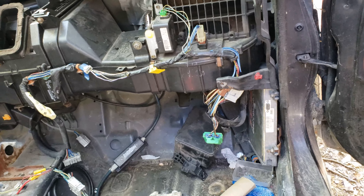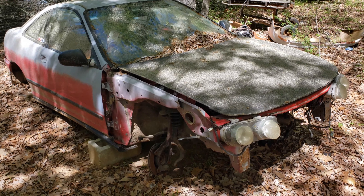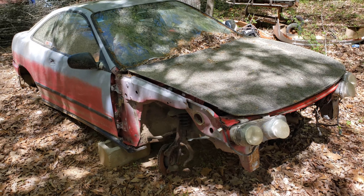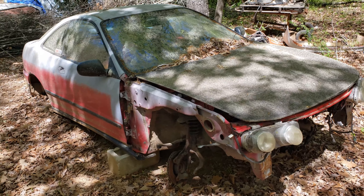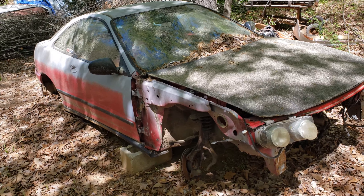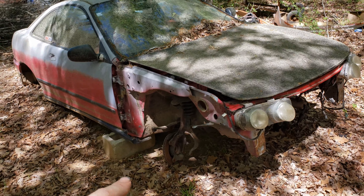I'm probably going to end up getting the software so I can mess with that, because that ECM is probably going to go in the Integra. Speaking of which, while I'm here at the shop I can actually show you that plan. I know it doesn't look like much, but this is the car that started it all — this is the car I tore apart to put together the hatch after my brother passed away. The car had been wrecked for a few years before, and he never actually got around to doing anything to it.